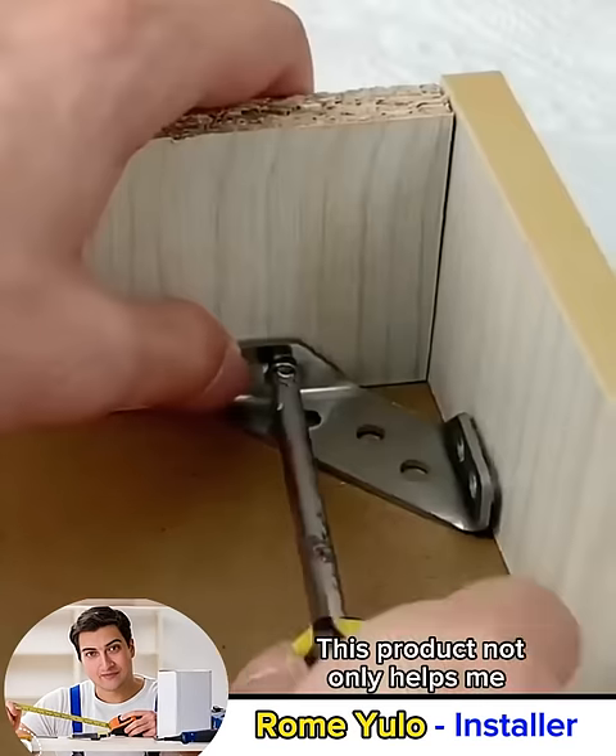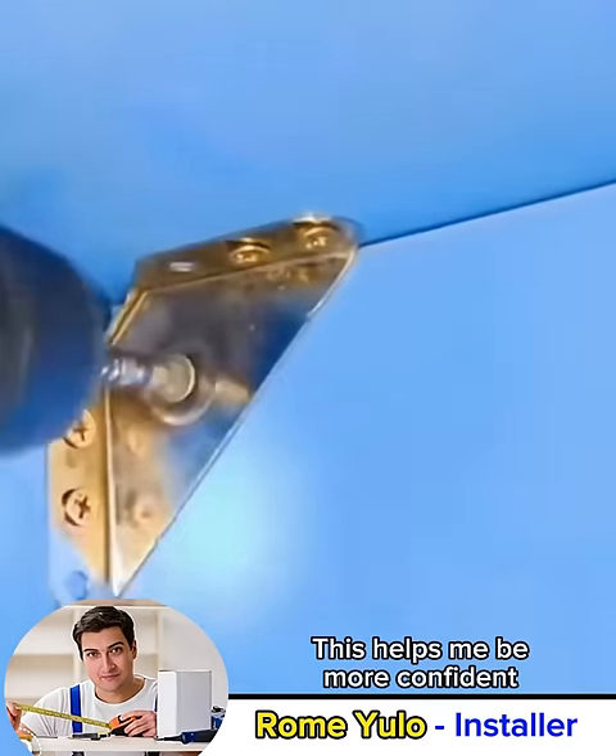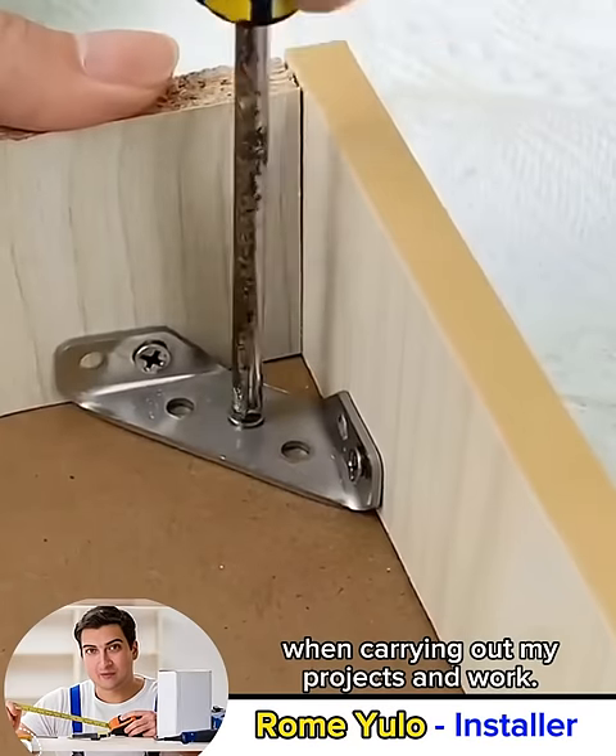This product not only helps me save time and effort but also ensures the safety and quality of the furniture I install. This helps me be more confident when carrying out my projects and work.